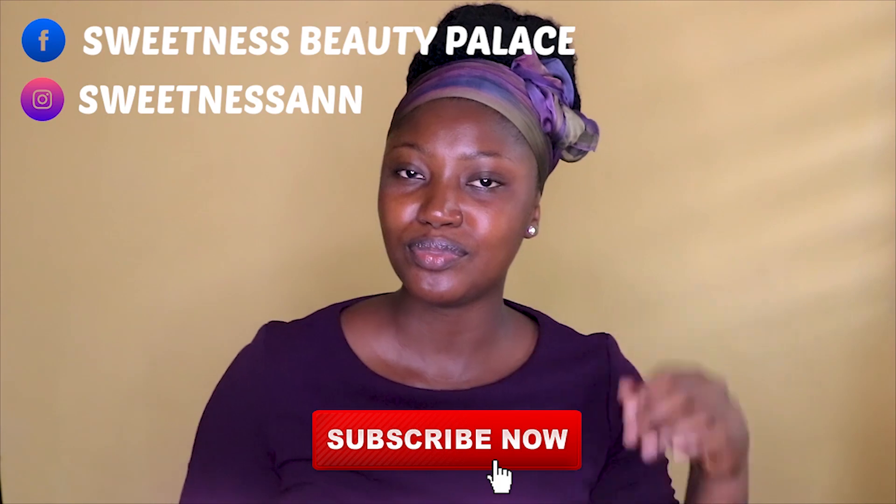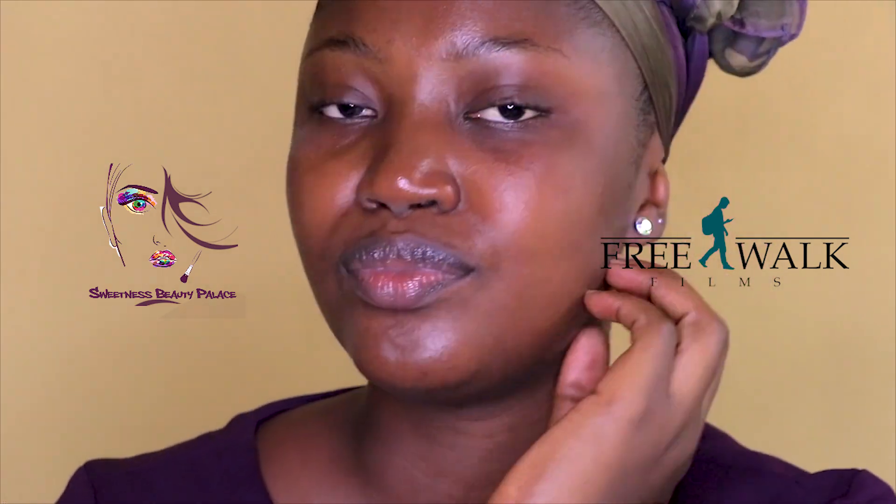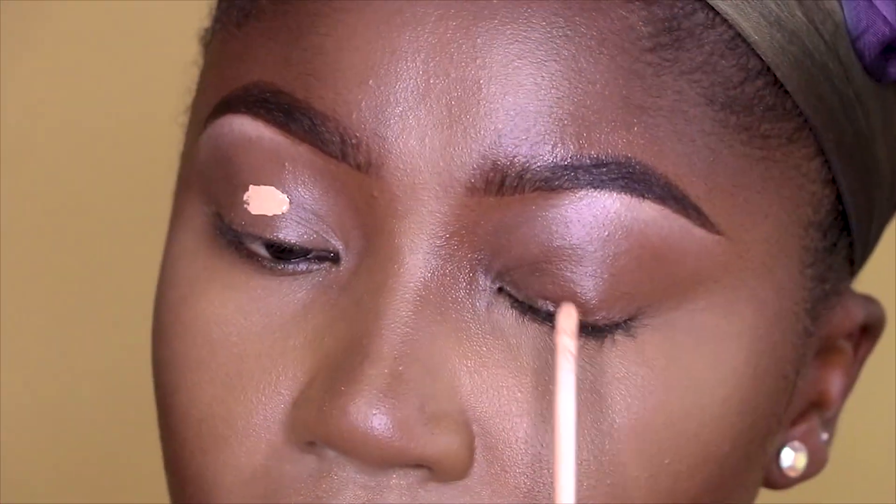Hi guys, today's look is a vibrant one. Kindly subscribe, like, and share, and comment if you have any comments. I'm ready for my eyeshadow. Today I'm focusing on my eyes — I'm going to beat my face off camera and then we get straight into the video. No wasting of time today; I'm doing an orange look, so I'm going to prep my eye.